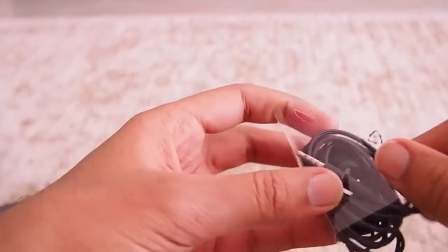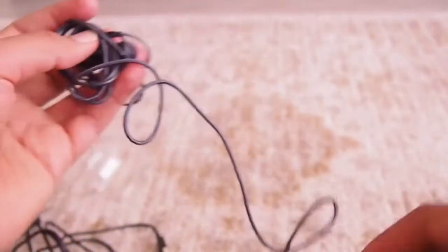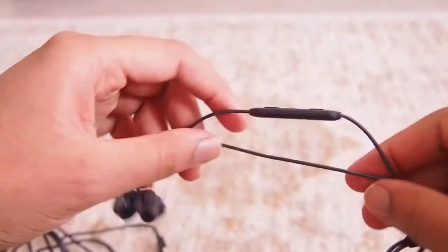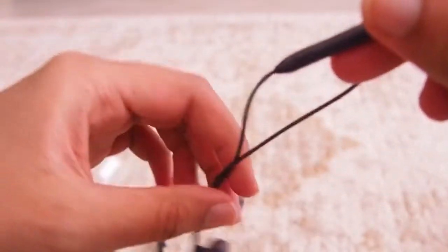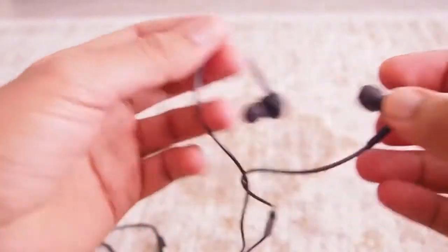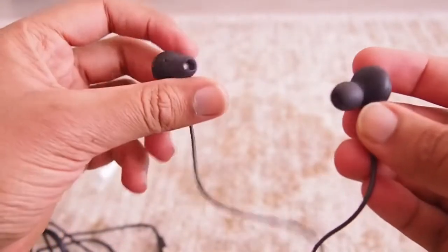It also comes with AKG headphones and the good old 3.5mm jack. The headphones look pretty comfortable to use. I need to check the sound quality yet, but I'm pretty sure they're up to the mark.